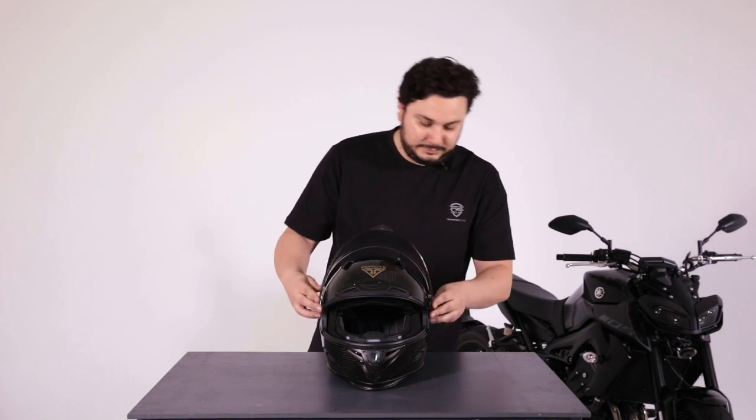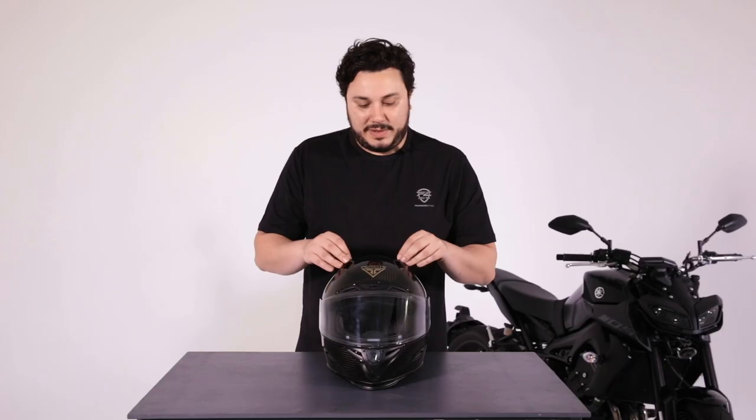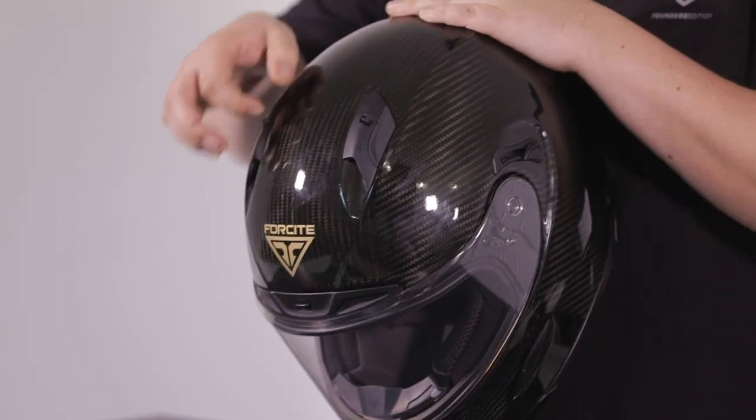Putting the visor back on again like so, rolling it forward. Now that the visor is back on, we can talk about some vents. There are two vents at the top that can be controlled by just pushing them backwards and forwards to open and close them.